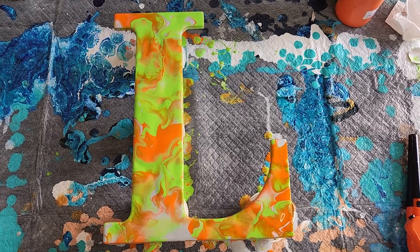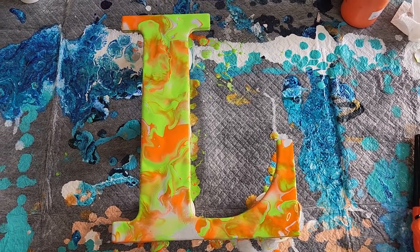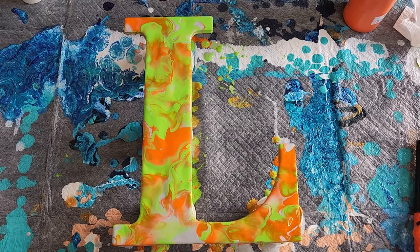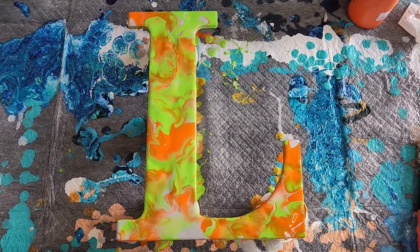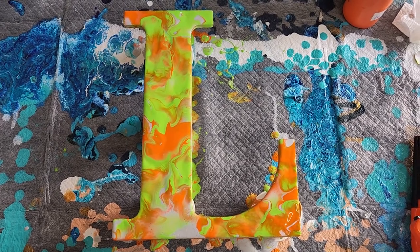I hope you enjoyed that video. Stay tuned tomorrow for the letter G with different colors. I hope you guys like and subscribe, and I'll see you tomorrow. Bye!